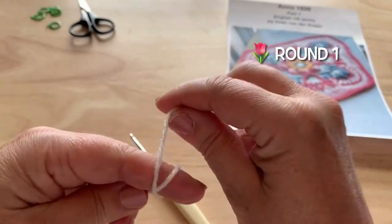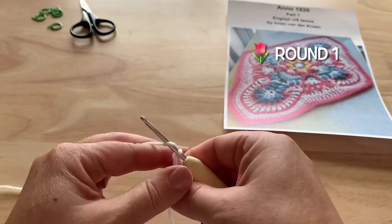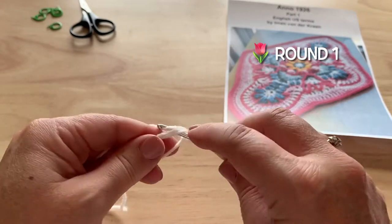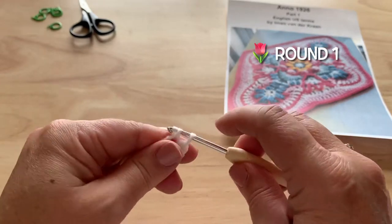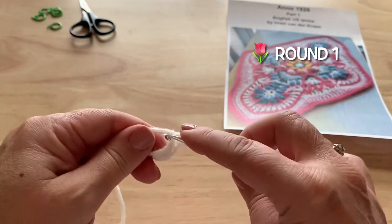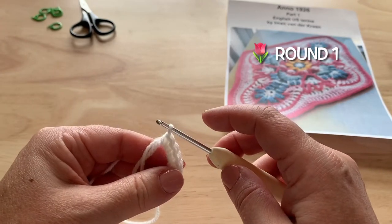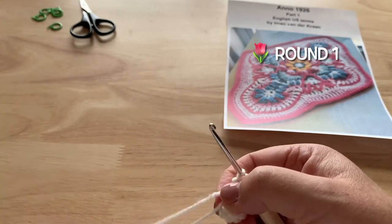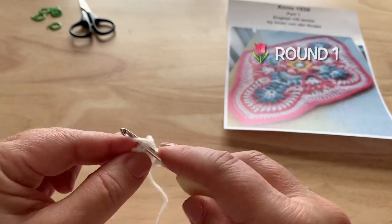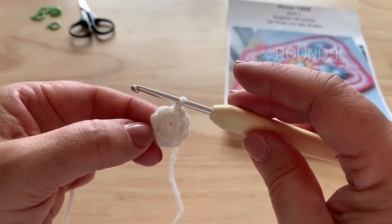With color A, we will make a magic ring and put eight single crochet into the ring. I like to chain one first, and then work eight single crochet into the ring: one, two... seven, and eight single crochet. We will join with a slip stitch to our starting single crochet, then fasten off, tighten your ring, and sew in the ends. Eight single crochet.